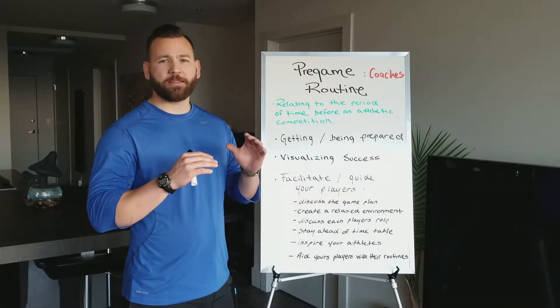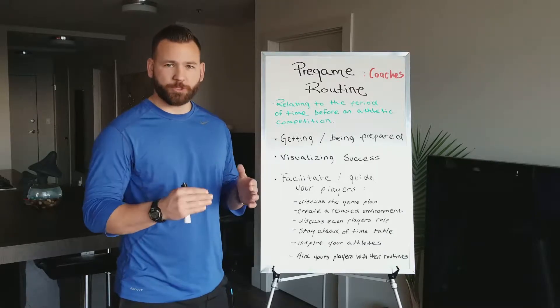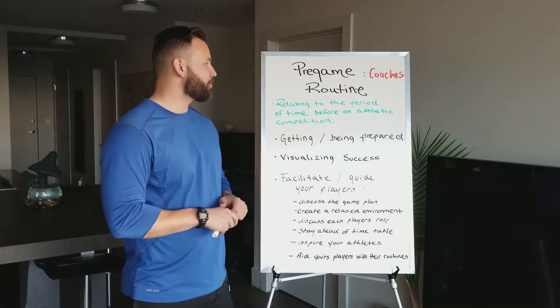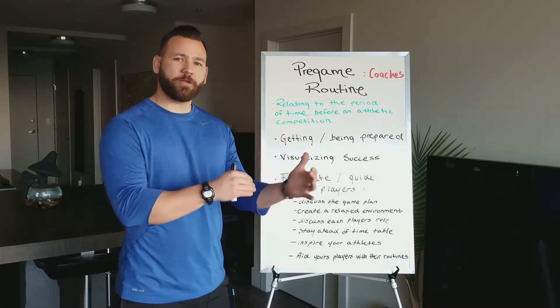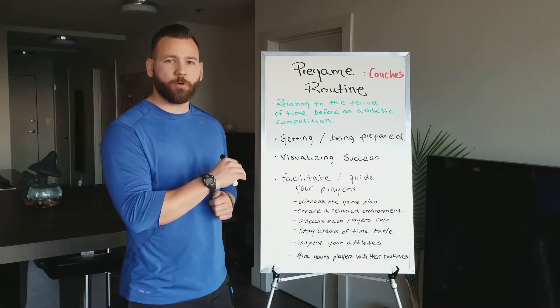Hey everybody, welcome to Precision Impact. This is Dirk, and in this segment we're going to talk about pre-game routine for coaches specifically. That is defined as relating to the period of time before an athletic competition. Things differ a little bit for coaches as they do for players, and today we're going to talk more in depth about what that consists of.